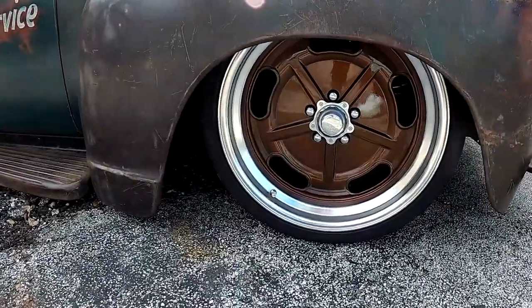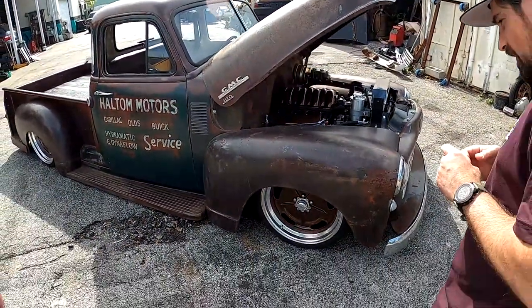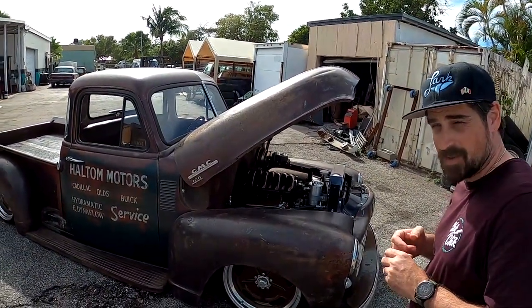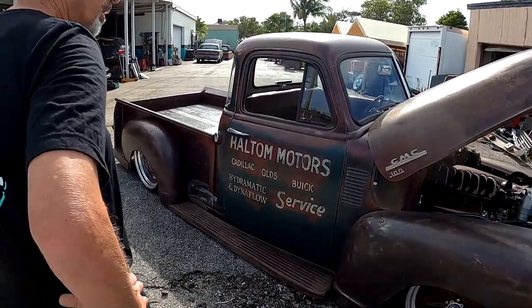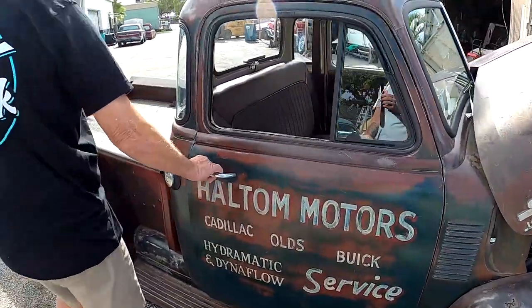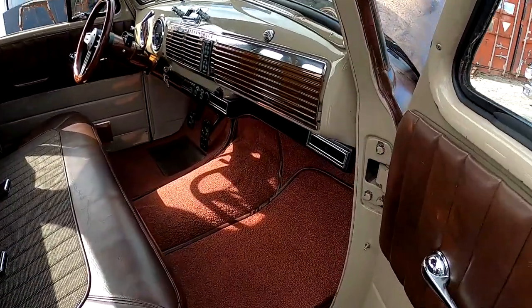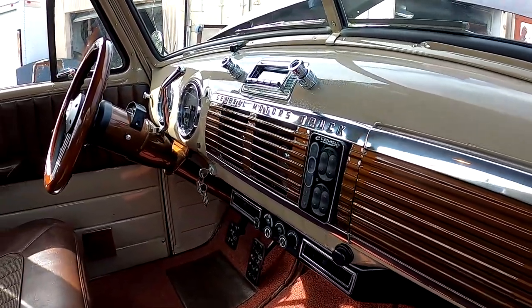The wheels are nice — what do you got going on? These are American Racers, painted in Jersey. Lucy did all the paint on here and did the interior as well. He painted the glove box too — that matches the intake and the wheels, all the same matching color.